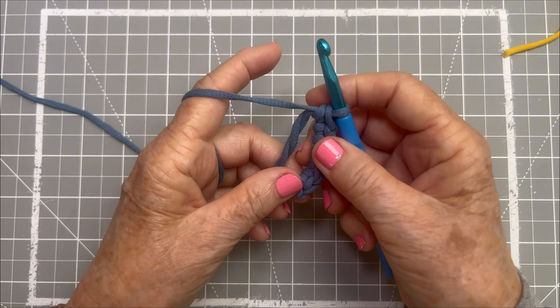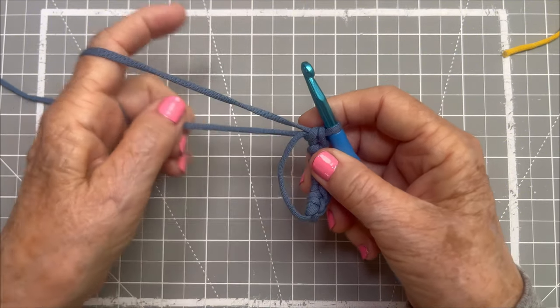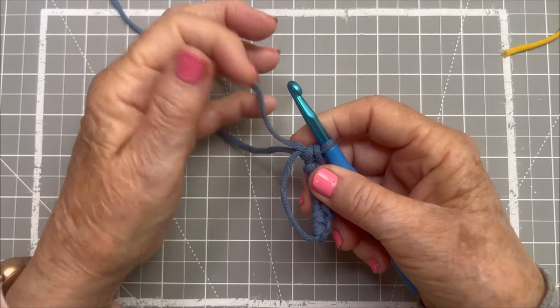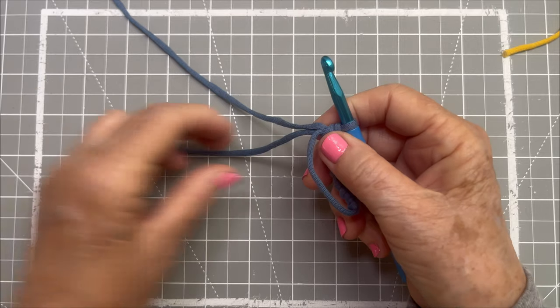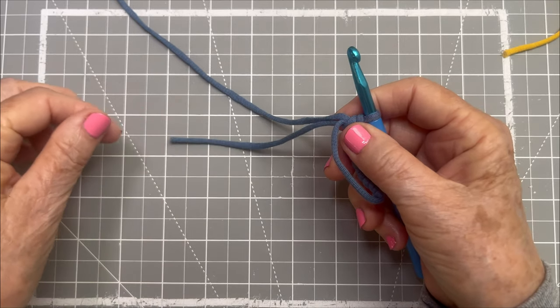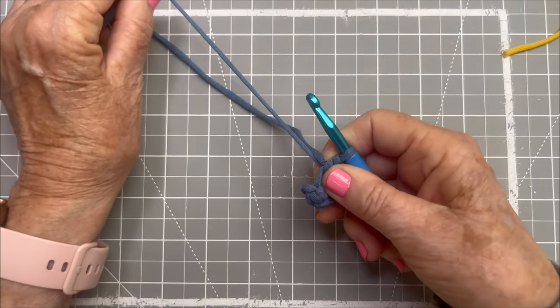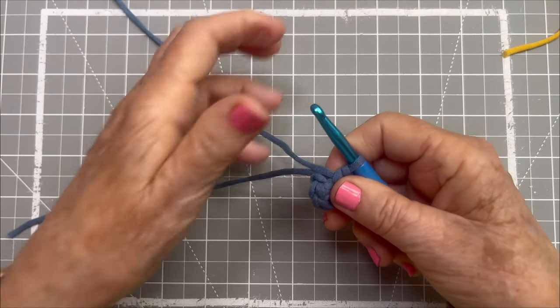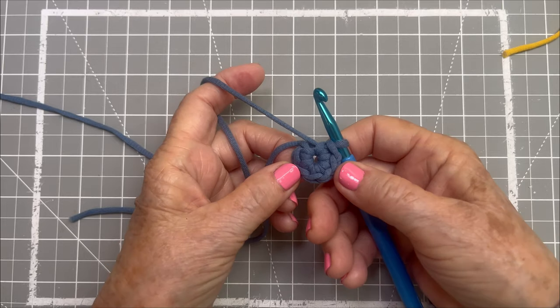Now I am going to show you exactly why this is called a magic circle. Because we just have a row of chain stitches here. So you take the tail end that you've been crocheting over and you just give it a tug — gentle but firm — and pull it into a circle. And look at that magic circle — it's beautiful!